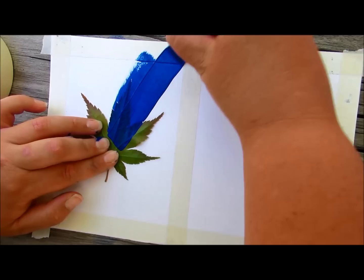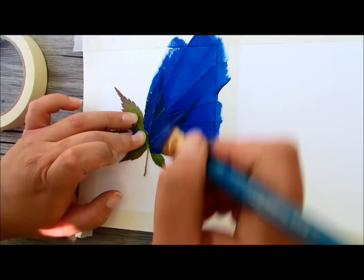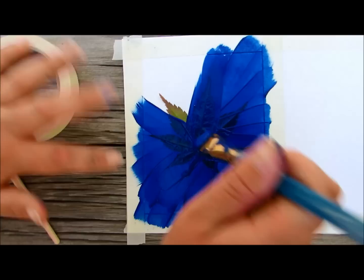Be careful not to go over your border onto the other side of your paper. Just do that all the way around the whole leaf. I don't need to keep holding it down because the paint over here is holding it down for me, so I'm just going to let go and keep painting.